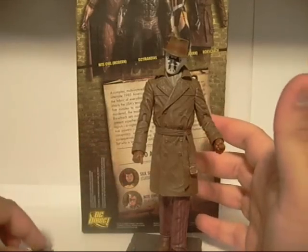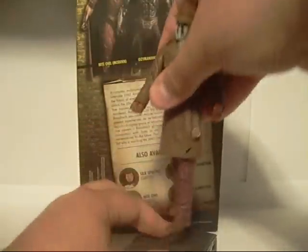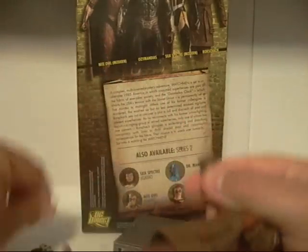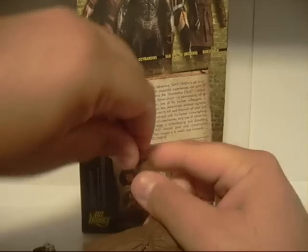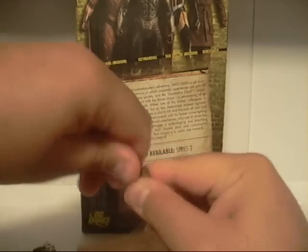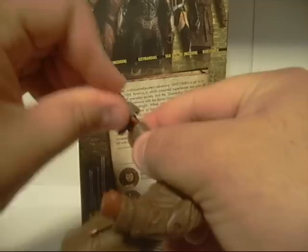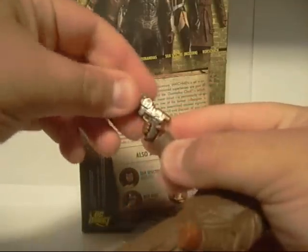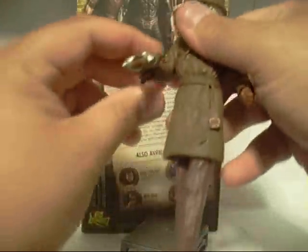Let's get his gun out. Let me just remove him and remove his hand. Hard part is putting the hands in — there we go, pretty easy. Now we're just going to fit his gun in his hand. What's cool is that his finger actually fits in the trigger, which is pretty cool. So there you go.